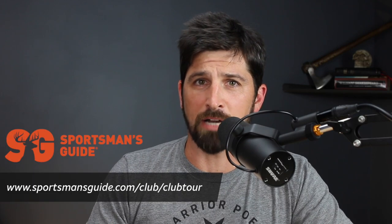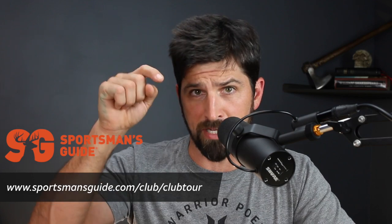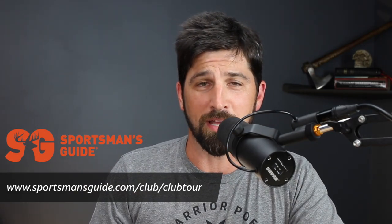This video is brought to you by Sportsman Guide. Right now you can get a free trial to Sportsman Guide Buyer's Club by clicking the link below in the description. You'll get up to 10% off gear and 5% off BBs and boomsticks, so go ahead and check below.